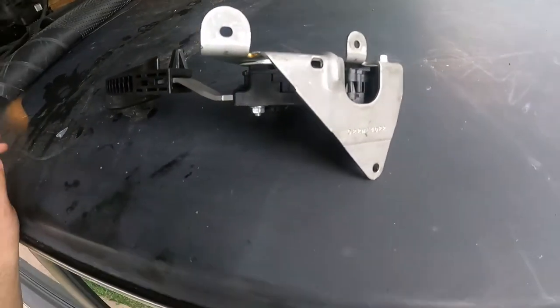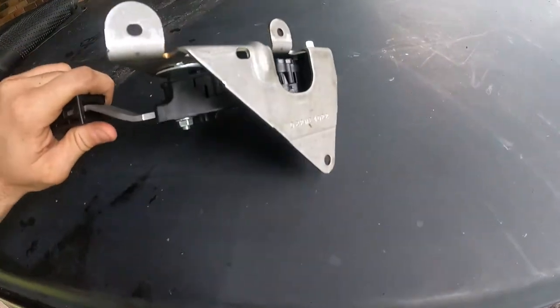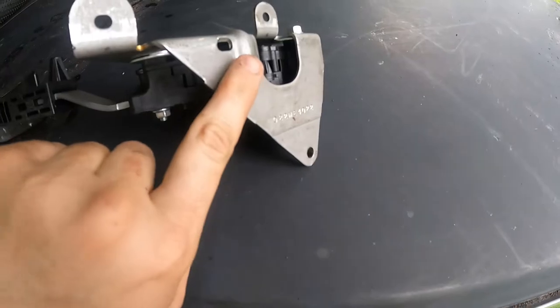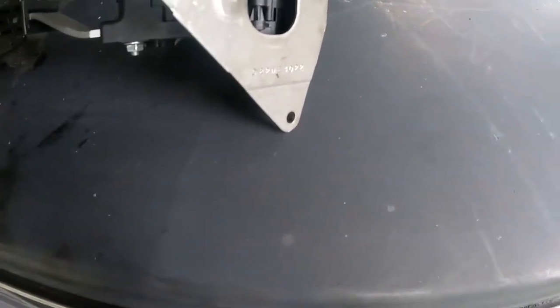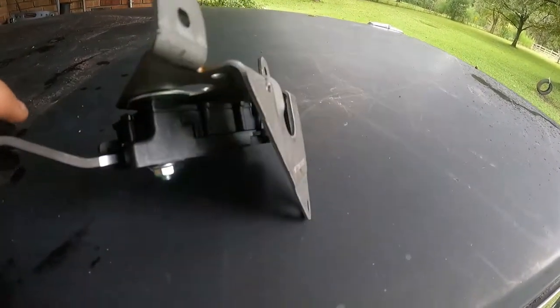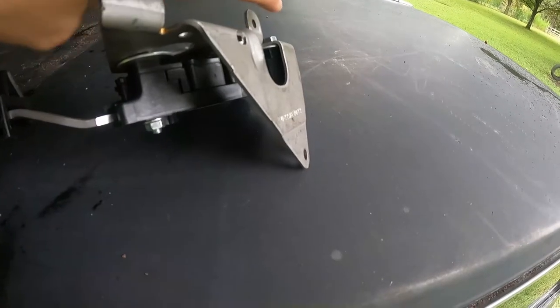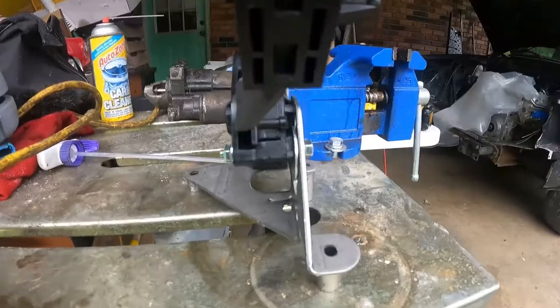I ran into another little problem with the throttle pedal. It's angled, but they put a rib in the plate for strength, so now it doesn't sit flat on any plane. There's also an offset, and I have two brackets recessed. I have a rib to get around, so I decided to build some spacers.